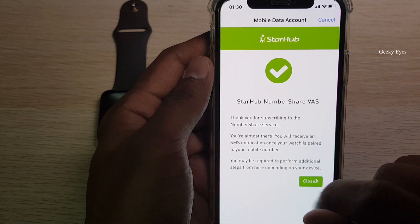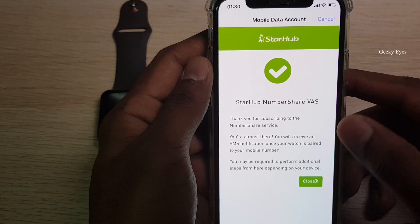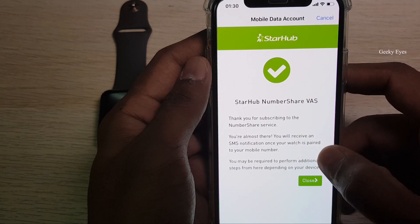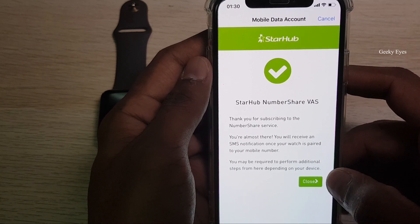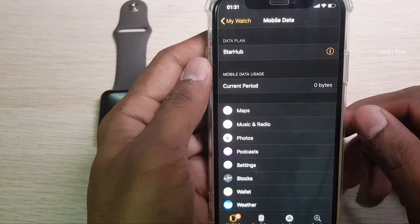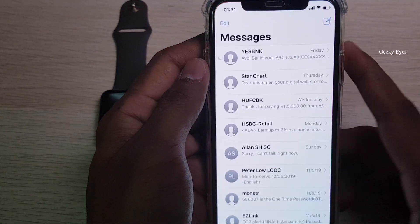Once subscribed it will take some time to activate. Once it activates, you will get an SMS and may be required to perform additional steps depending on your device. Once you receive the mobile data notification, I think it will automatically activate.